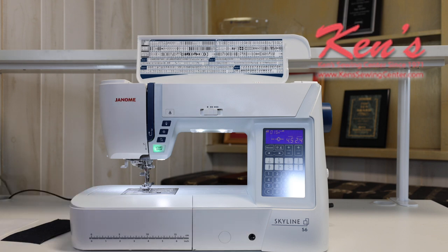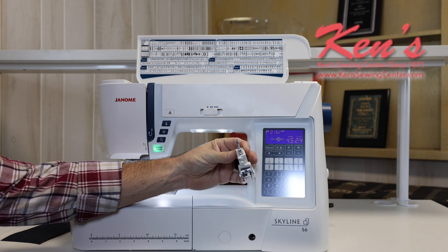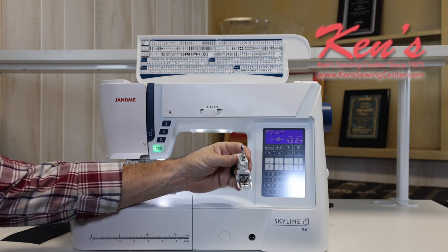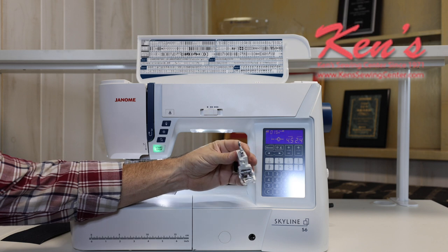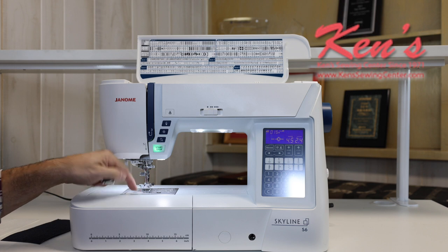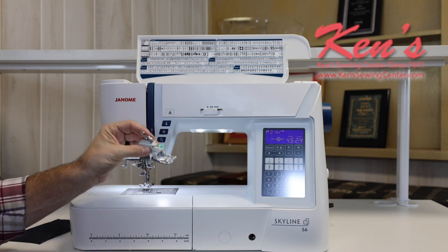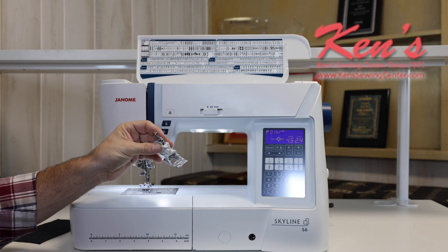The Skyline S6 is the first model in the Janome line to offer the AccuFeed Flex system. This is a system designed to reduce puckering on stretchy fabrics, thicker fabrics, fabrics with a slick finish, or fabrics that are hard to feed. It reduces puckering and helps you work with the ratio of the feed dogs built into the machine. The Skyline S6 is the first model to offer this standard.